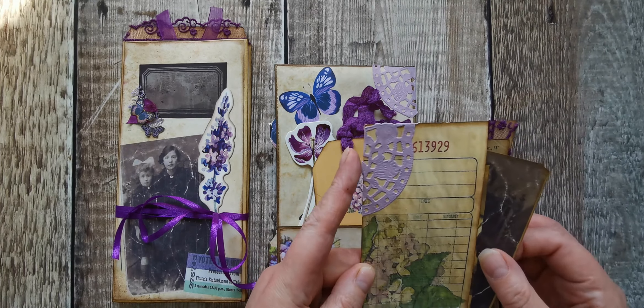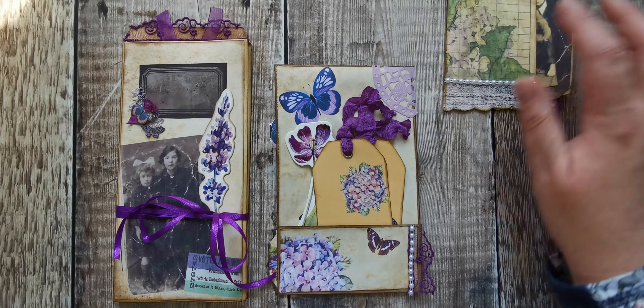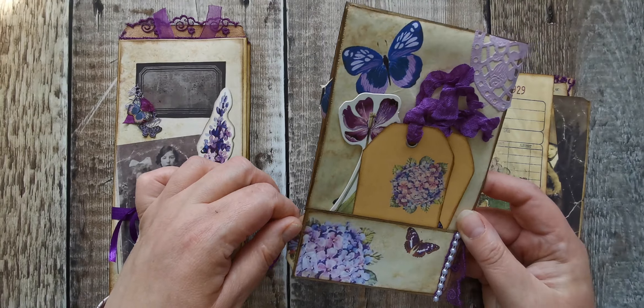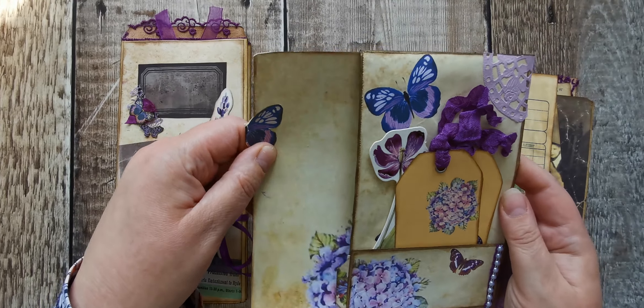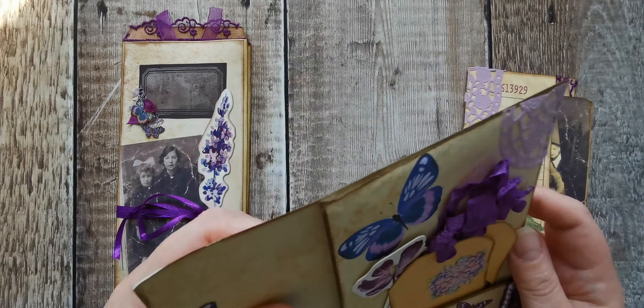I've got the side pocket - it's all from Ali's kit - then there's a pocket there, a pocket there, and a pocket there. I can't get it back in. I'm sitting a bit awkward and my back's twinging.